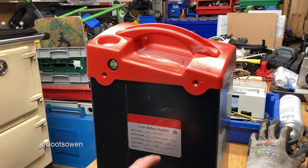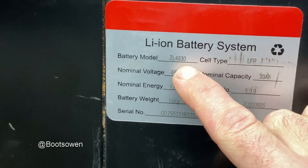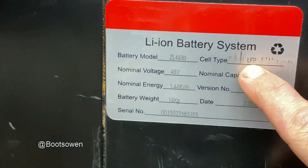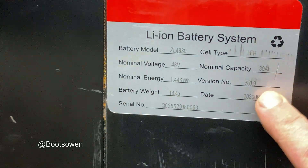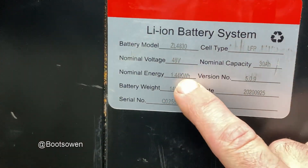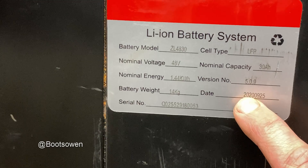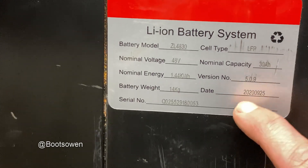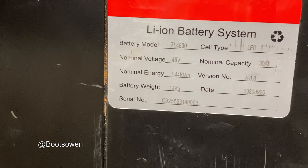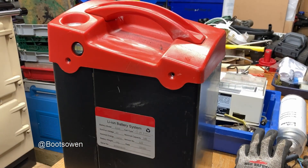Hey there, Boots Owen here. This is a big lithium-ion battery. If we zoom in on it, it's a ZL4830 LFP lithium-ion phosphate, I imagine. 48 volts, 30 amp hours, so 1.44 kilowatt hours, which is quite big. Weighs 14 kilos. Made in 2020, which makes it about four years old, and has a serial number. It came from a pallet truck.